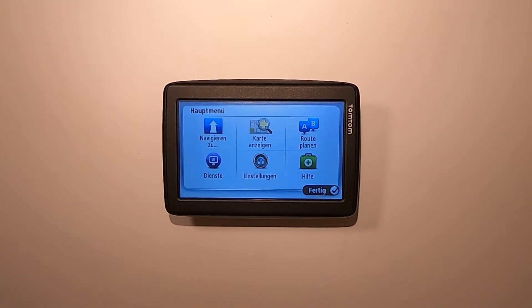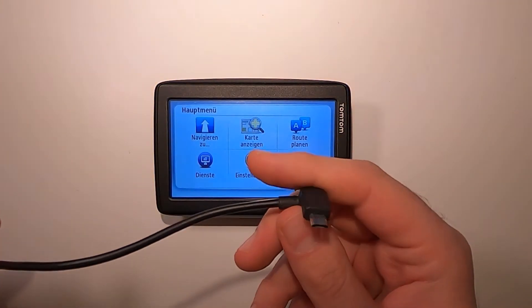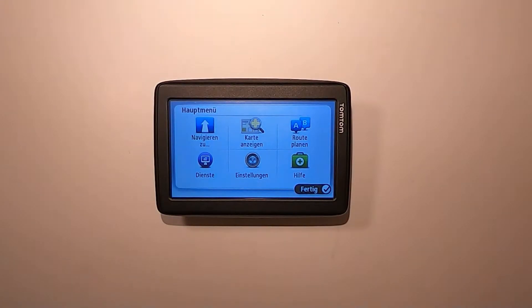Hello and welcome to another video. In this video I'm going to show you how you can update your TomTom navigation — this includes the maps, the software updates, and many other things. This is the TomTom Star 25, but you can do the same thing with any other TomTom navigation as well. All you need is the TomTom navigation, a micro USB cable to connect it to your PC or laptop, and an internet connection.